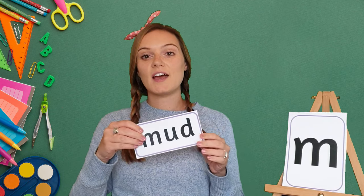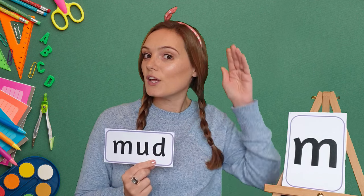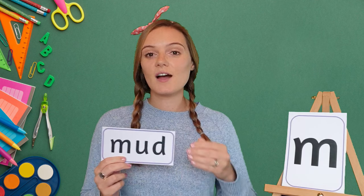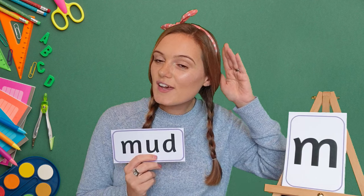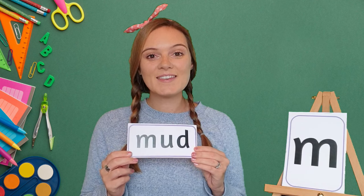And our last word for the day is mud. My turn: M, U, D — mud. Your turn. Mud. Well done! And let's do it one more time. My turn: M, U, D — mud. Your turn. Mud. Amazing!